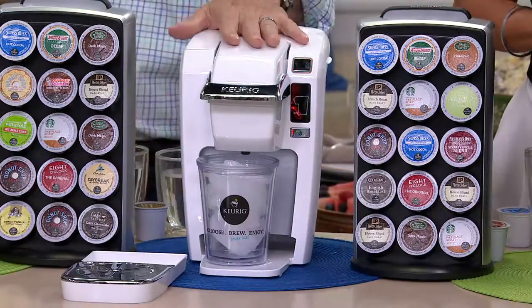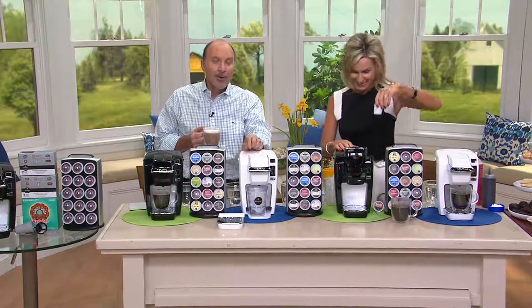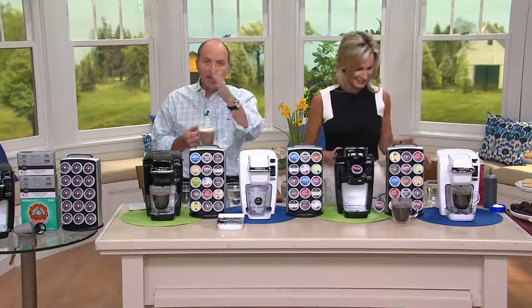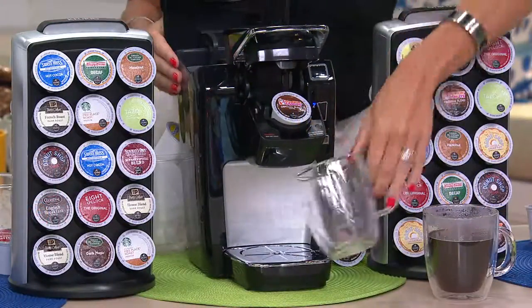I don't think I've ever seen these kind of easy payments on a Keurig before. It's exciting. $13.31 on your credit card. You have six months to pay for it, but it comes right away with that first payment. Shipping and handling is only $7.